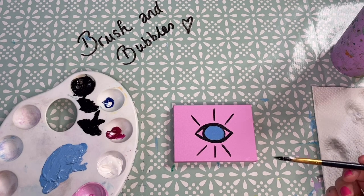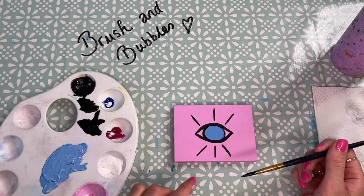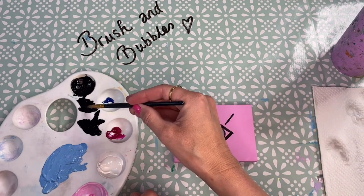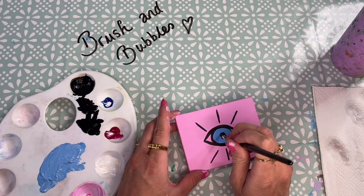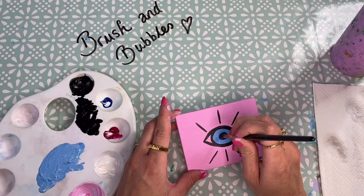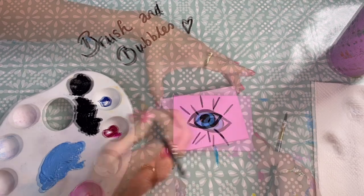I've just given my painting a little dry with the hairdryer and the centre is now nice and dry. So what I'm going to do is carefully paint on the circle — the pupil of the eye — with black paint. You can just go in and touch up any areas of the black paint that you need to.